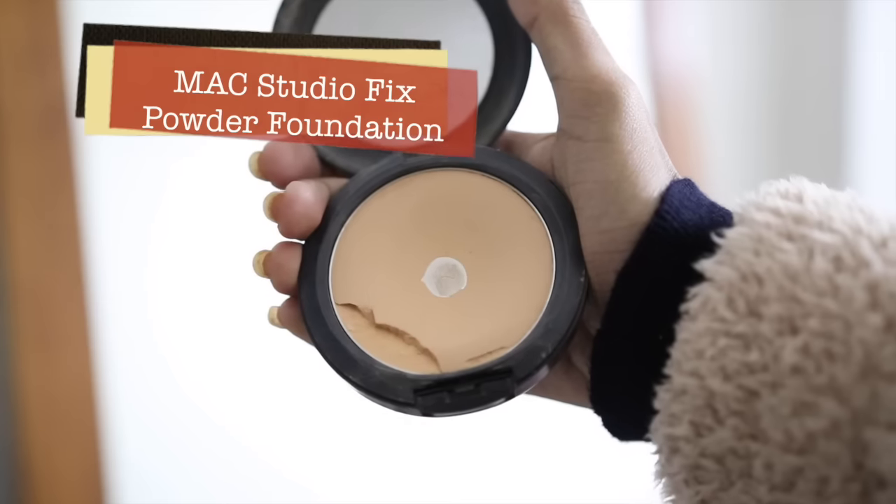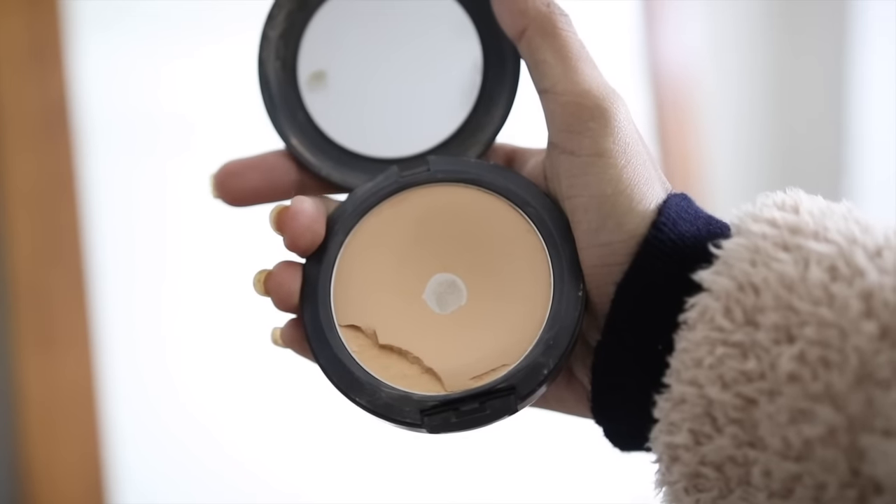Today I will use Studio Fix powder foundation. This is a compact powder packaging form — a powder plus foundation in one. That means it gives you a powder-like matte and silky smooth finish along with the coverage of a foundation.